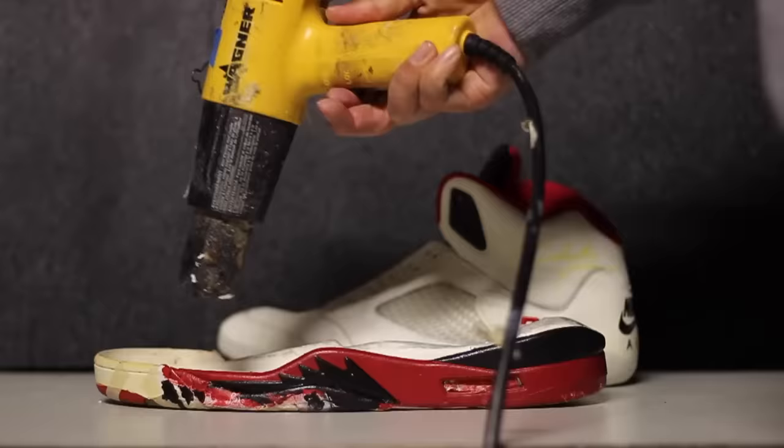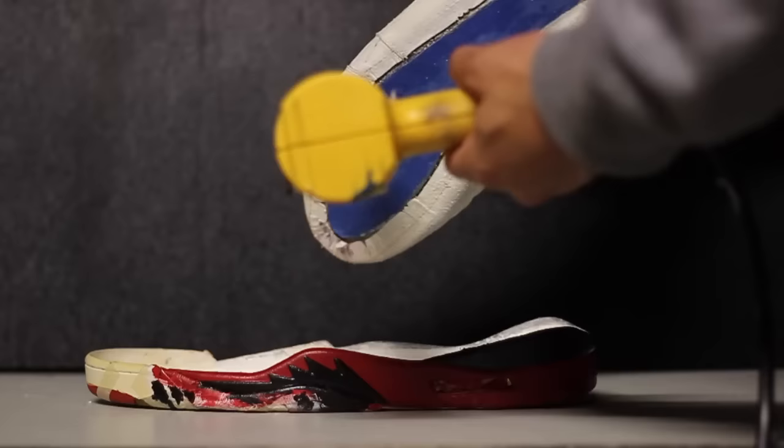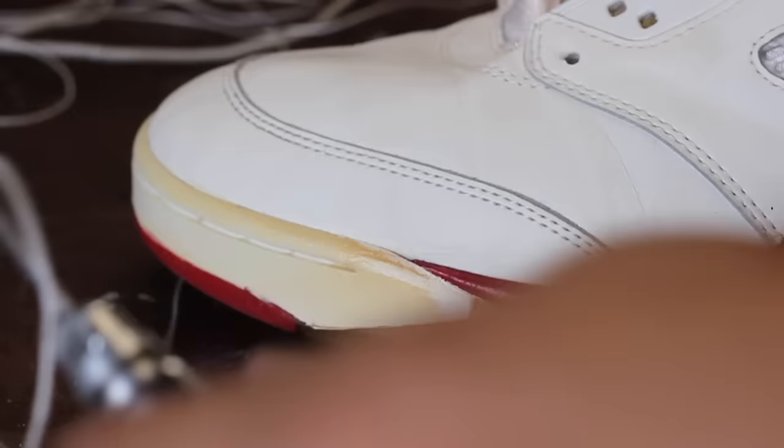If you're performing a sole swap, I recommend using the heat gun method when re-gluing your soles. Out of all the other re-gluing methods, this has been the most effective. Feel free to ask me any questions regarding my method on re-gluing soles.